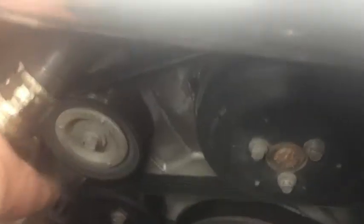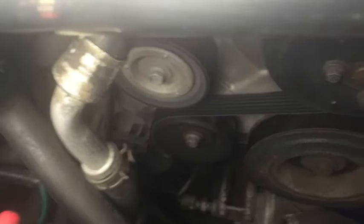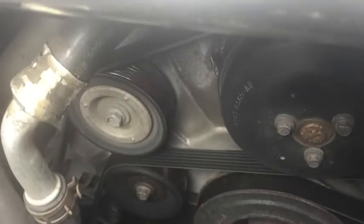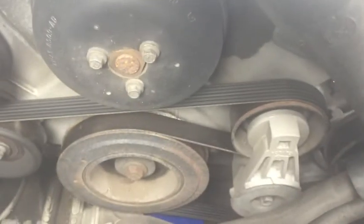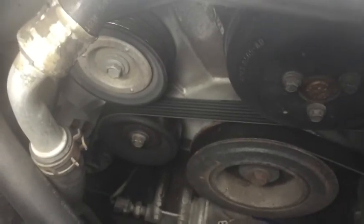Most of the belt routing is like it was — you just loop the belt over the top of this pulley, and you can see how it runs down to the alternator from there. The only change is replacing the smooth pulley with the ribbed one so you can route the belt over the top. That's how I had the fan belt set up.